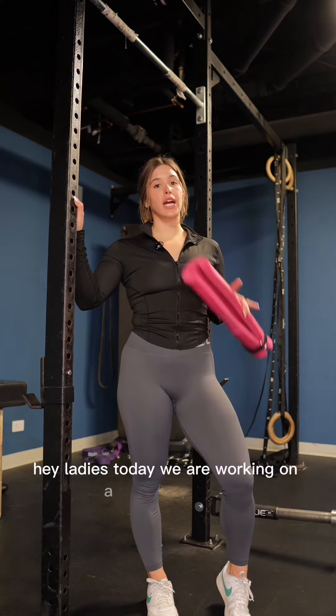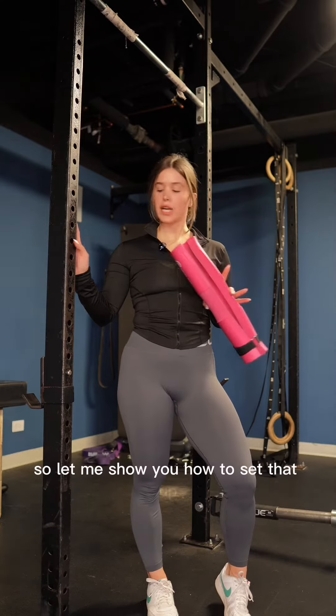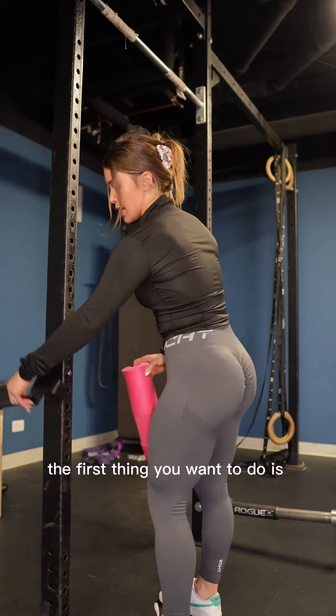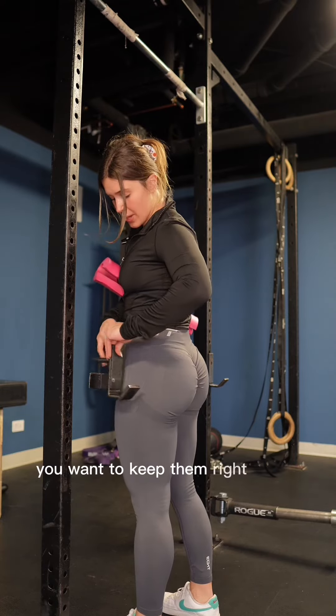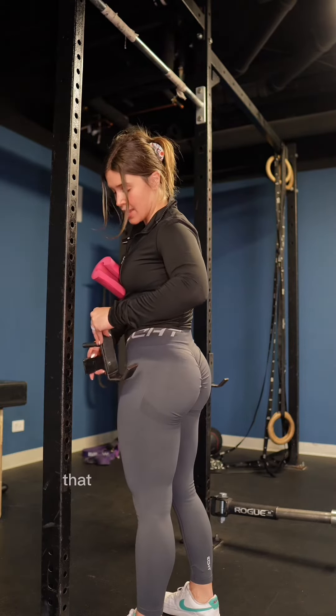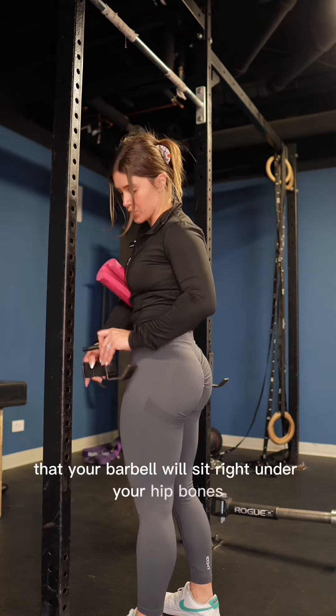Hey ladies, today we are working on a glute extension on the squat rack. Let me show you how to set that up. The first thing you want to do is adjust your hooks. You want to keep them right about hip height so that your barbell will sit right under your hip bones.